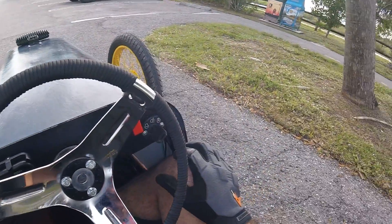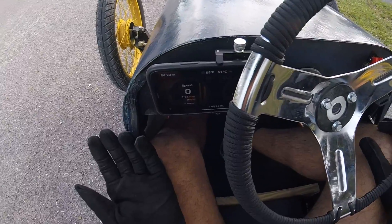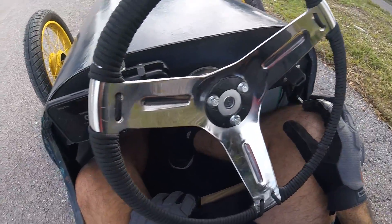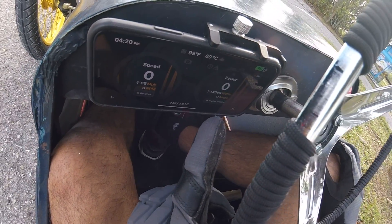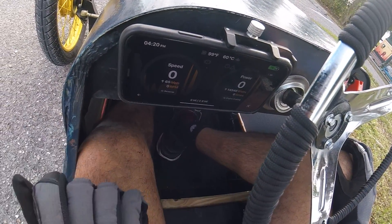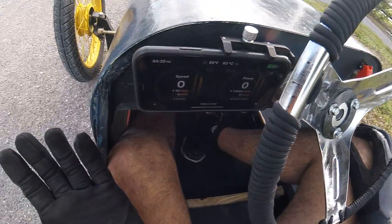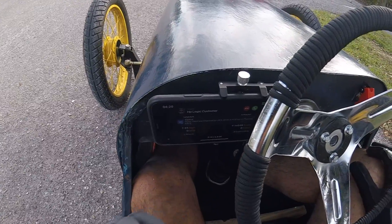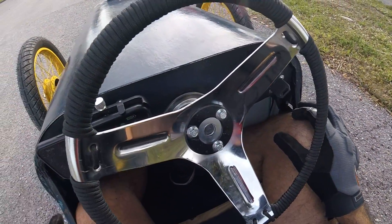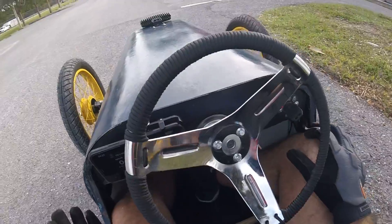65 here was the stored speed — I saw 66 on the dash but 65 miles per hour solid. That is way faster than I expected. You can see it was 14.5 kilowatts using in sport mode. This thing — acceleration-wise — I think it's actually faster than the gas cart. We'll have to do a race between this and the gas cart.